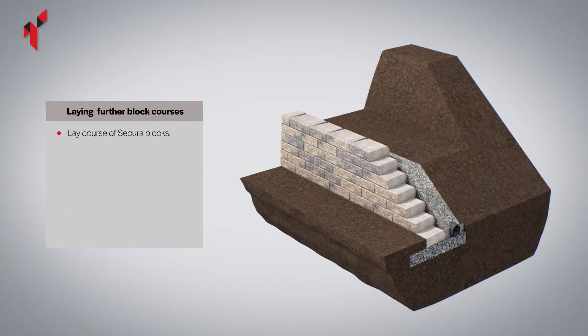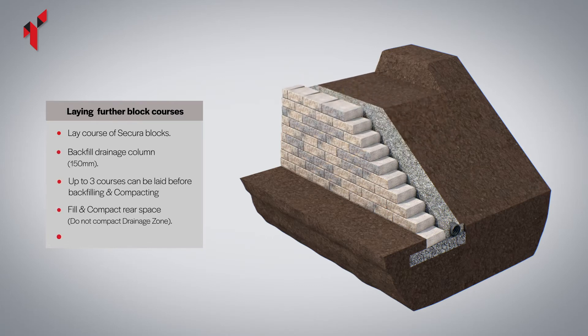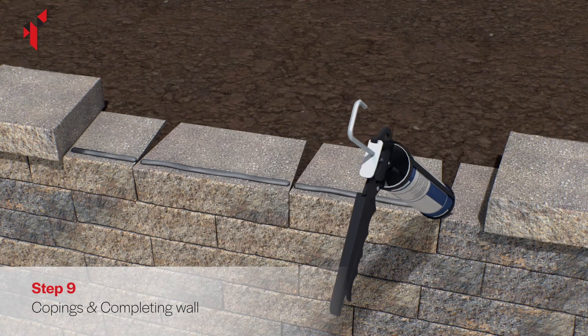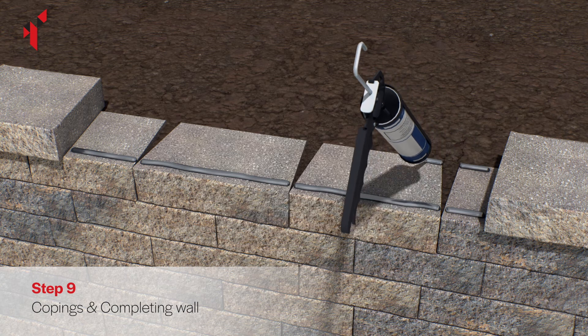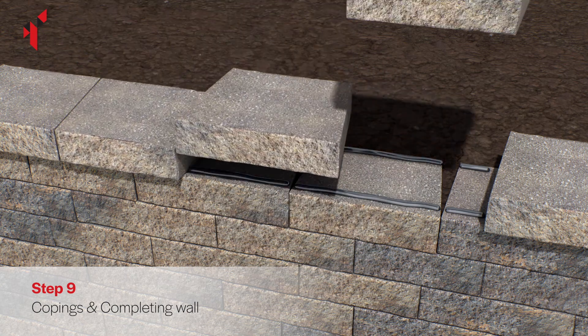Continue building, repeating the process of backfilling and compacting every two courses to reach the required height. Cover the top of the drainage column with soil. To install the copings, use a concrete exterior grade construction adhesive applied with a cartridge gun. Ensure the adhesive is generously applied to the block.